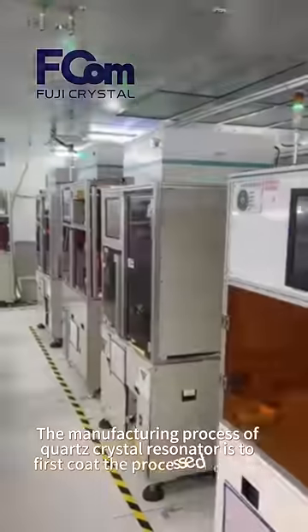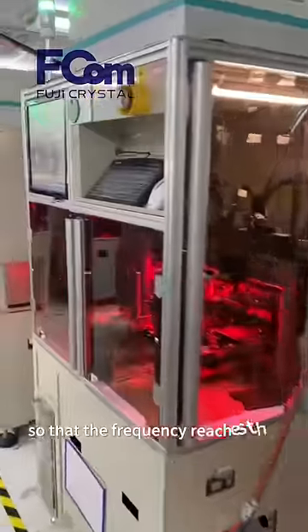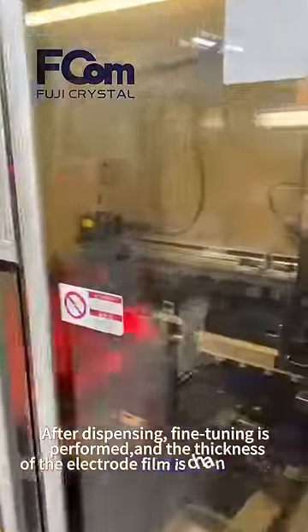The manufacturing process of the quartz crystal resonator begins by calibrating the processed crystal so that the frequency reaches the parameter requirements, and then proceeding to the dispensing process. After dispensing, fine-tuning is performed.